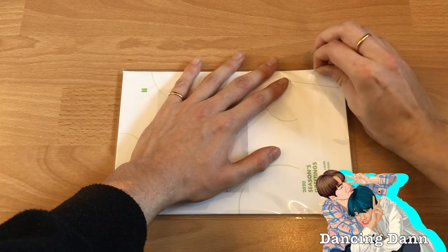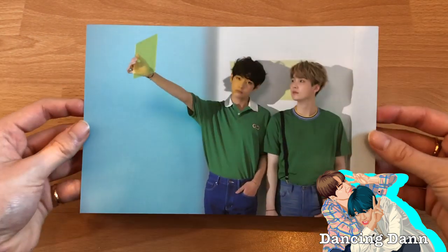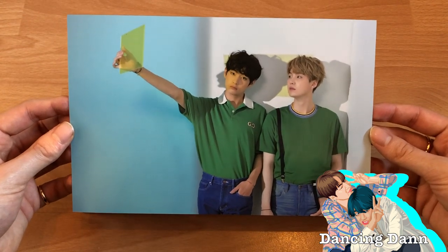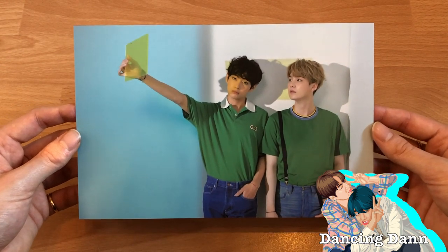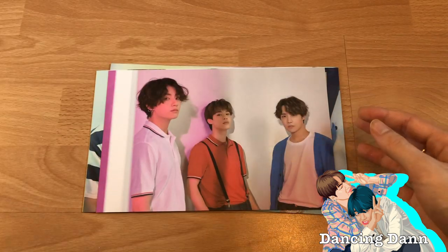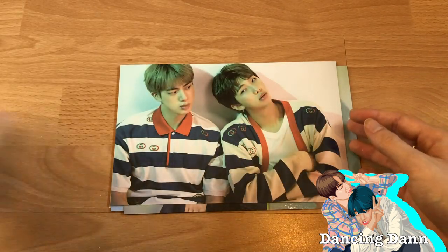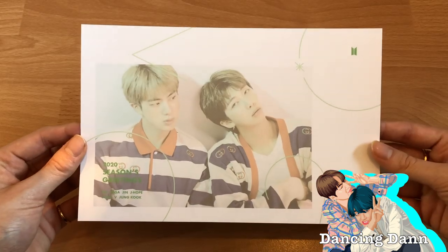I keep calling them A4 but they're not really A4 size. Here we got Taegi — my two biases together. I kind of want to frame this. Taegi is January and it just came in yesterday, so January is almost over and I can't even put it up. The back has the same picture. Then we got Jungkook, Jimin, and J-Hope together, and then NamJin.